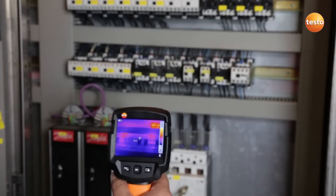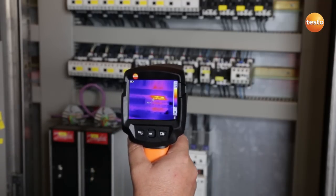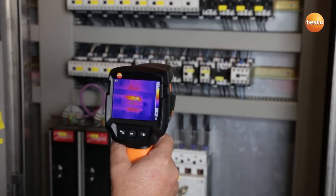Here I'm checking a switching cabinet in the bottle cellar. Here too you can see a defective contactor. For preventive maintenance reasons, we need to replace it soon so the plant can continue working without interruption.